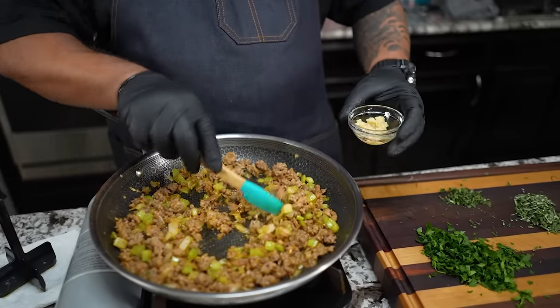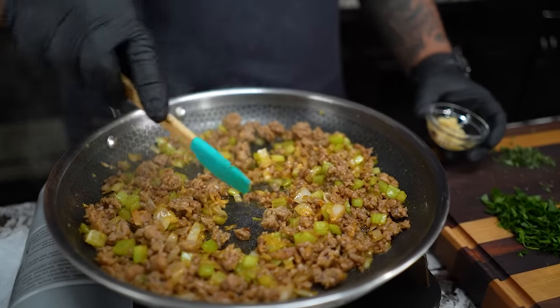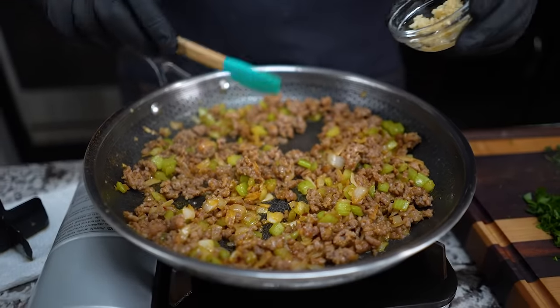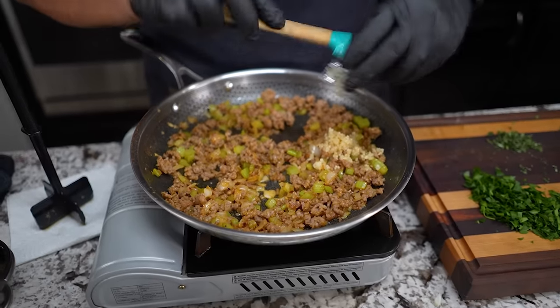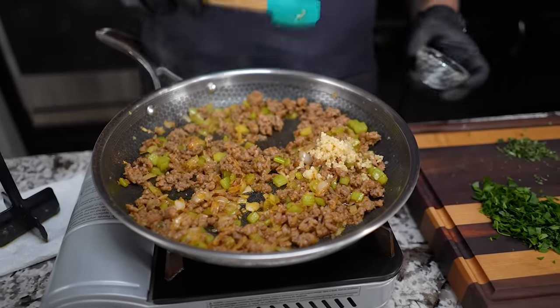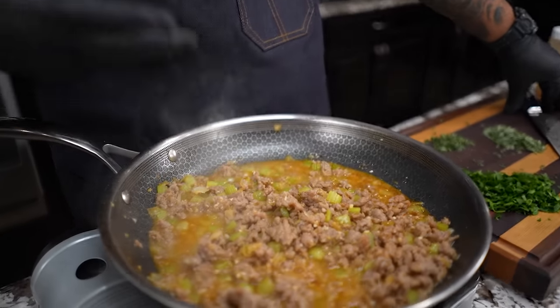When you get to this stage, no matter what type of dressing you're doing, this is where we're getting all our flavor from. Now is a great time to add the garlic. Notice that I put the garlic on top — that's key.